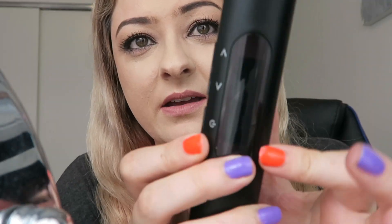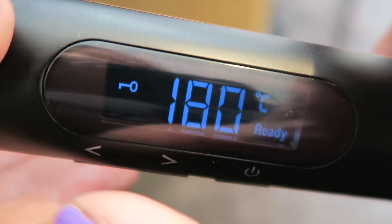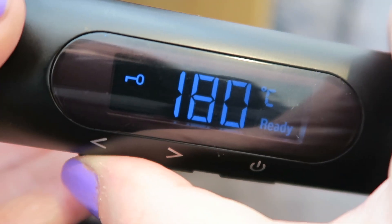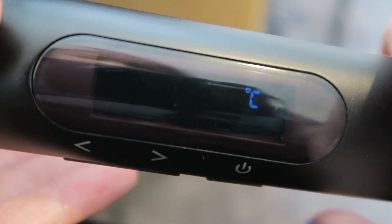Turning it on — pretty straightforward. You can see the temperature gauge on the front. There's a lock on it, so I'll hold that down to unlock it. I'm going to take it up to 210°C — I don't feel like I need to go all the way to 230 for now. I'm sectioning from around my ear, since I spend more time on the pieces around my face. On 210 it says it's ready, and there's that lock icon on the display.